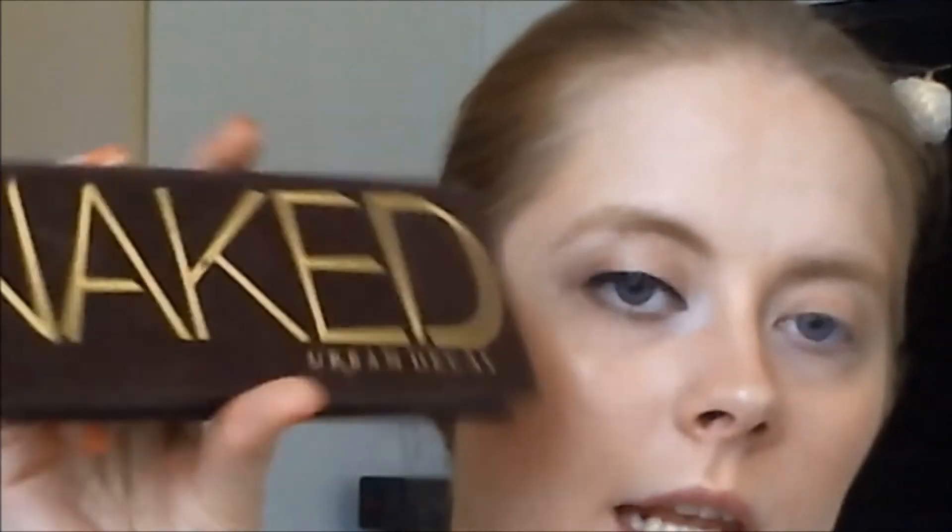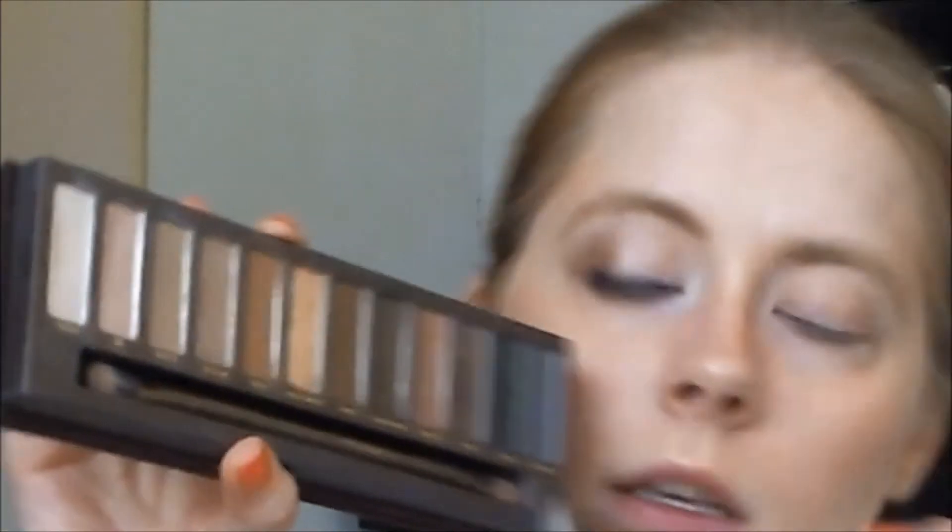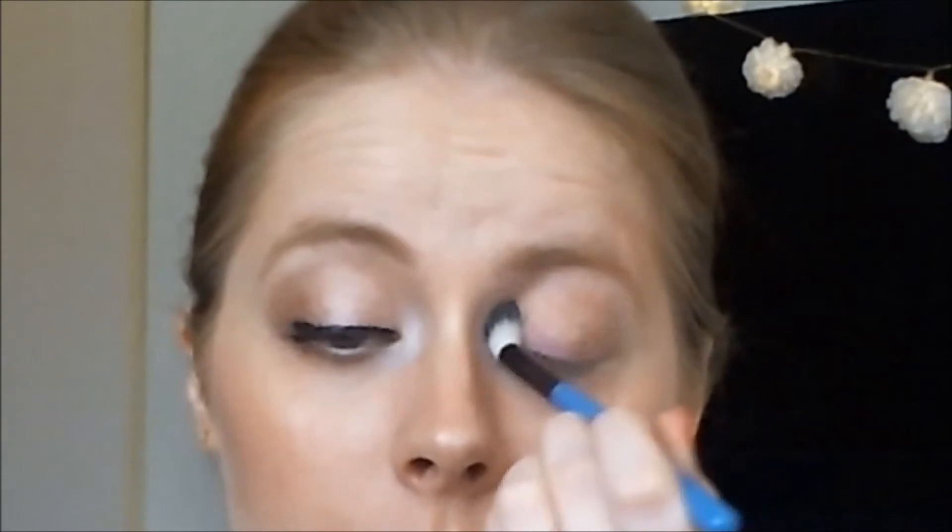For this look, I'm going to use my Naked Original palette by Urban Decay. I love this palette so much. I am taking my crease brush by BH Cosmetics and then I'm taking the shade Naked and applying that to my crease, just to create a little bit of depth. And also a bit to my lower lash line — I really like applying eyeshadow onto the lower lash line just to make a complete eye look.